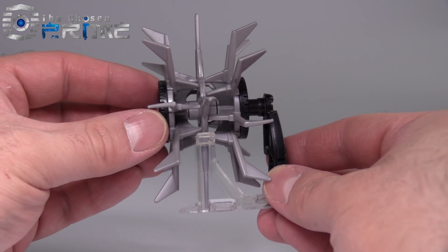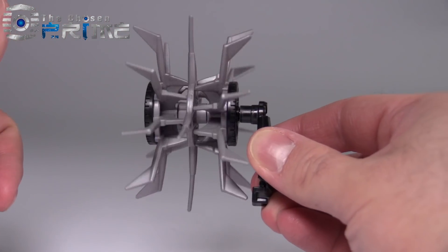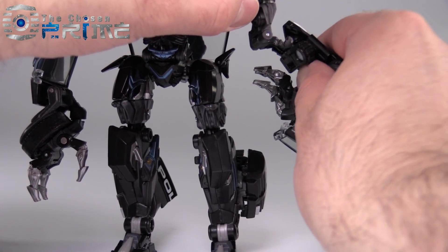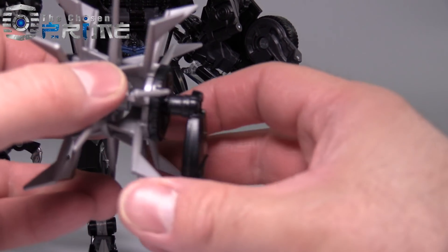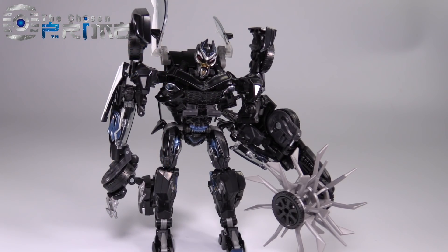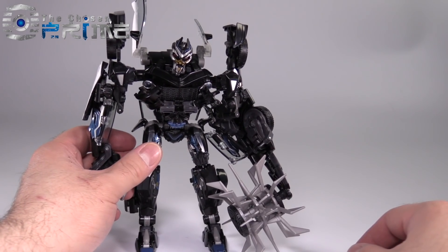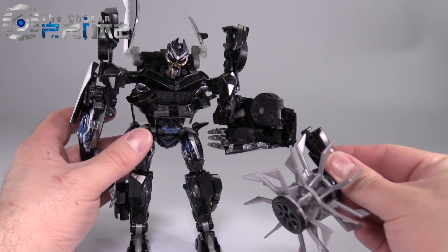Now we're going to talk about the accessory, which I like to call the death wheel. It comes with a little stand that just slides right off, and then we have the wheel. To get Barricade to wield the wheel, we first have to take the arm, transform it back to the way it originally was, then fold it back up and peg it into place at the elbow — there is a little peg that this section pegs into right there. However, this peg does not hold into that peg hole very well. The visual effect from the weapon is quite neat, but my figure's elbow is not strong enough to actually hold onto it, and it has a tendency to fall off.